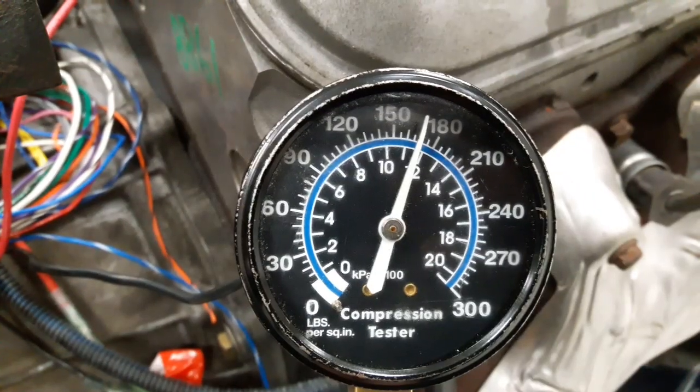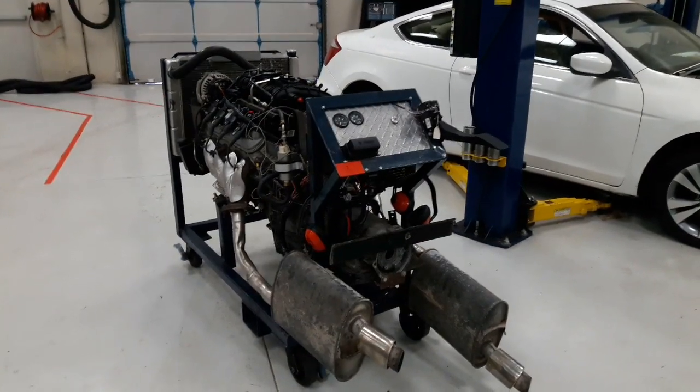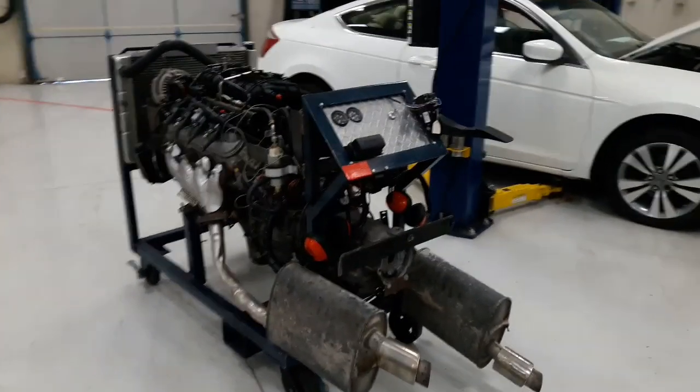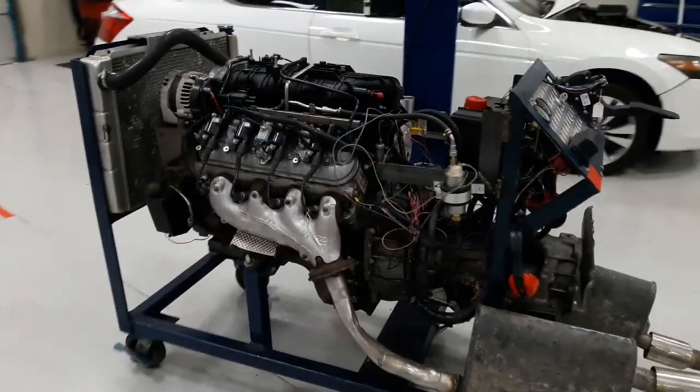As shown in the video, I got a 170 psi reading. As an example, if the other cylinders get the same reading or around 175 psi, then it's considered normal.